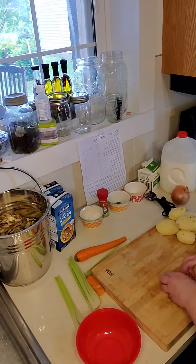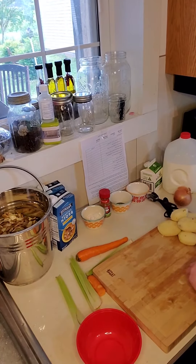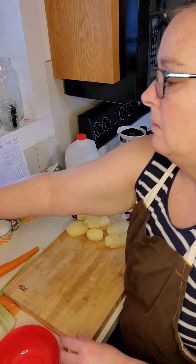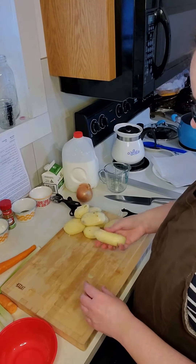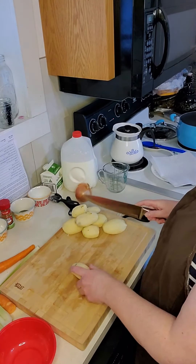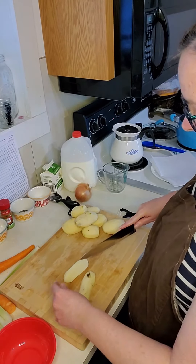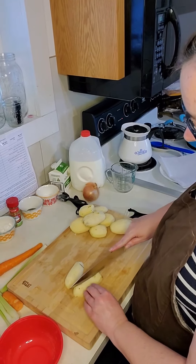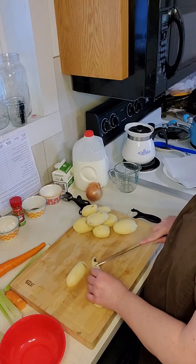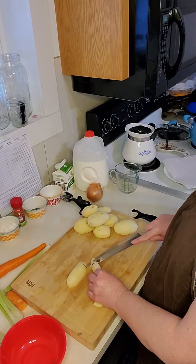I noticed when I was peeling the potatoes that a couple had some brown spots, and we're going to cut those out. This potato has a yucky spot — so that's a technical term. What I'm going to do is cut the potato in half, cut it in half again, and then slice off the bad portion.